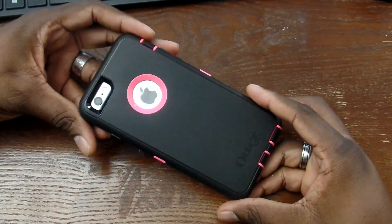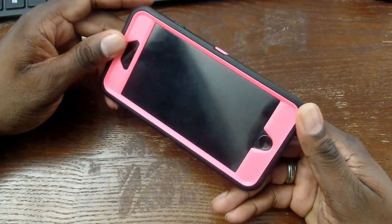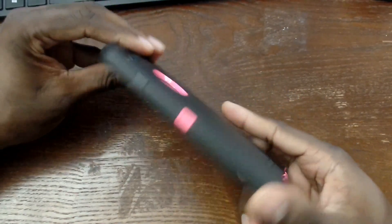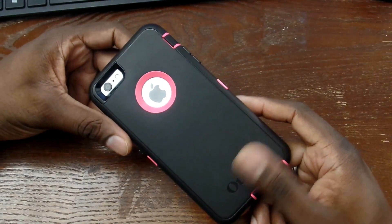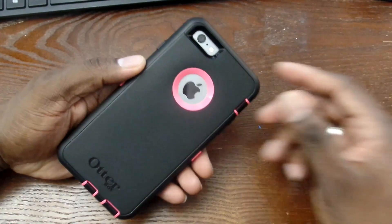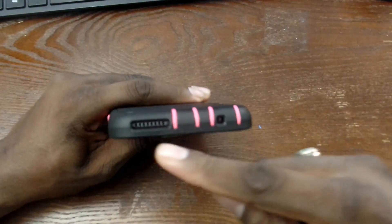The iPhone 6s Plus is a different size than the 6s when it comes to cases, skins, and things like that, so just be mindful of what you're buying. This is an OEM product, and you can see how they ship — in that new cardboard sealed packaging.